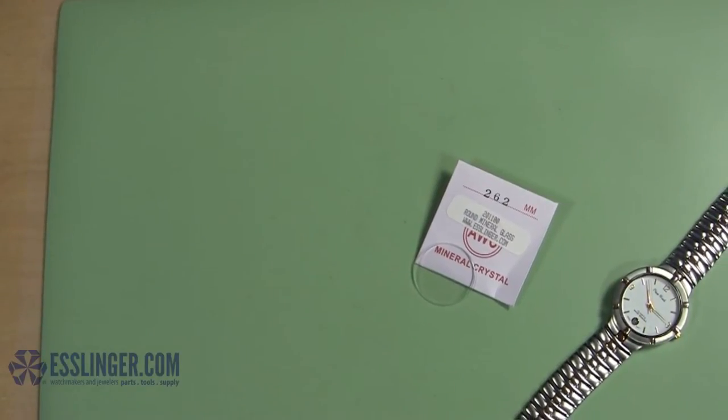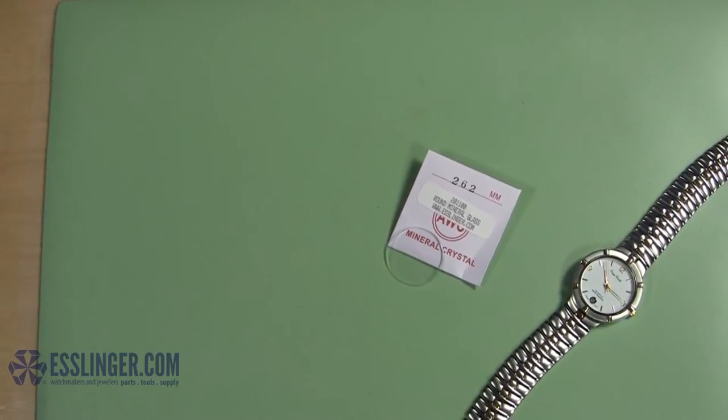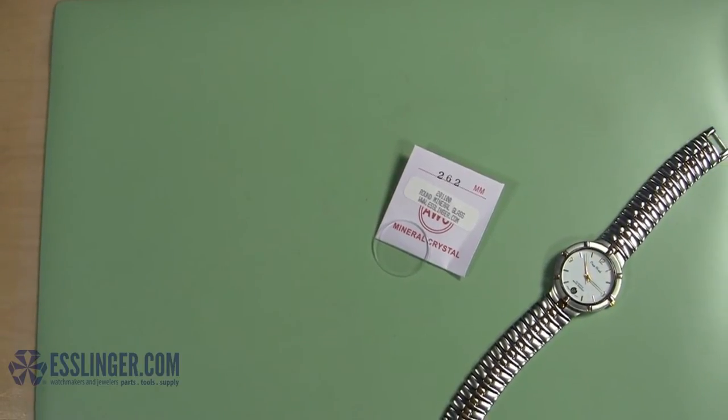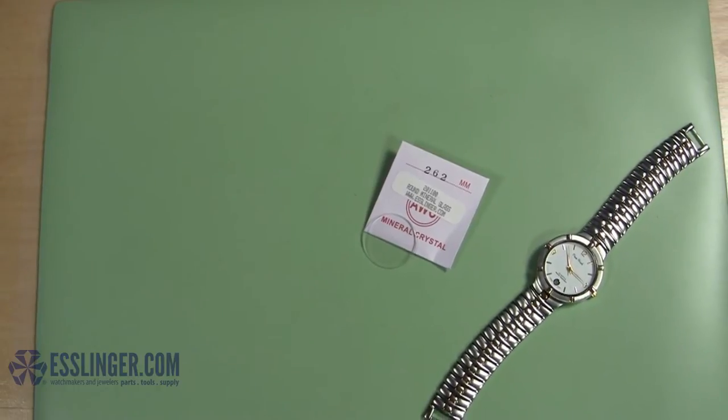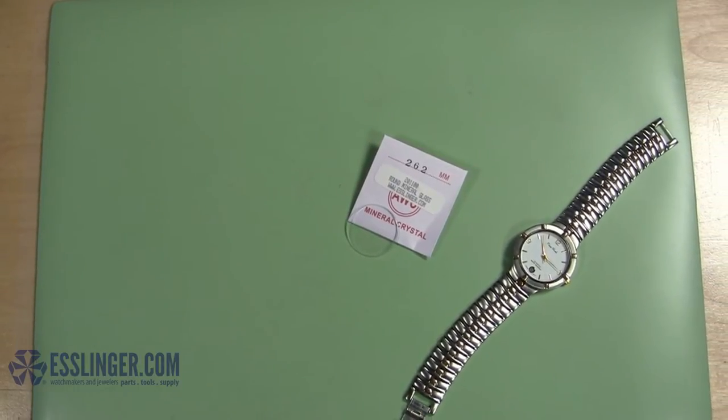When it comes time to replace your watch crystal, you can attach the new crystal in a couple different ways with adhesives. Follow this guide from Esslinger.com to learn how to use GS Crystal Cement to bond the new crystal to your watch case.